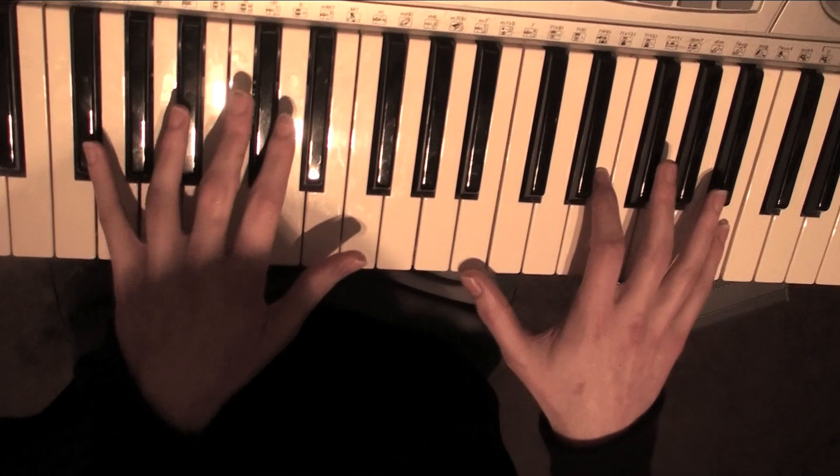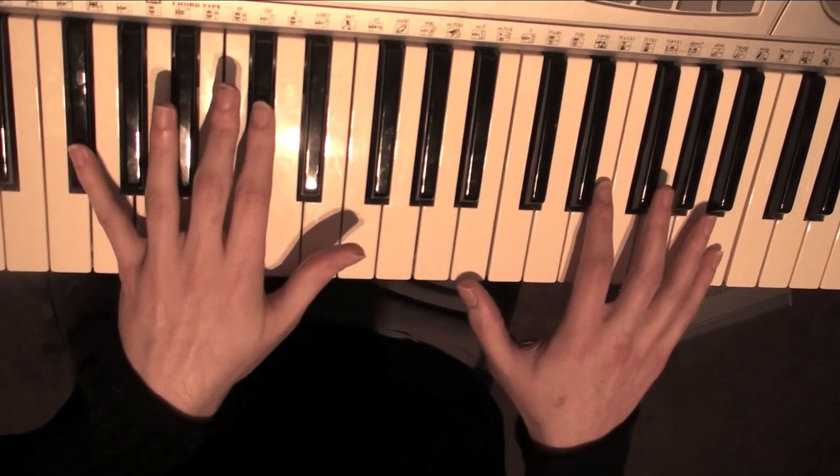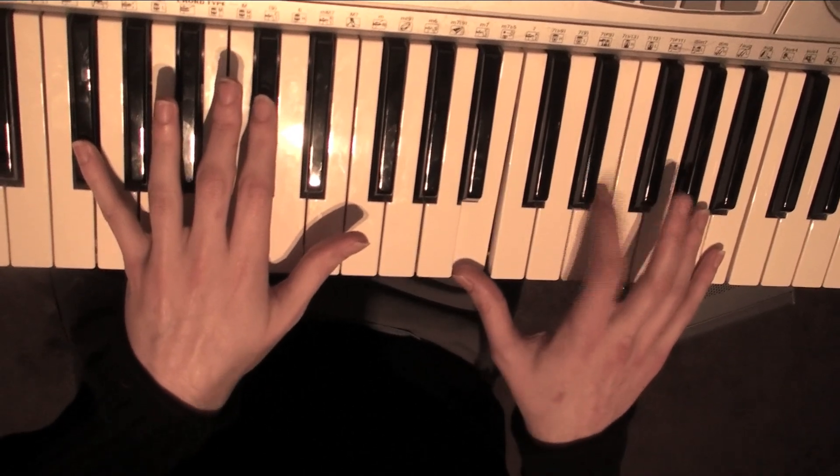So on this song, the first thing you're going to play on your left, you're going to hit an F sharp. On your right, you're going to play a B, E and a B.